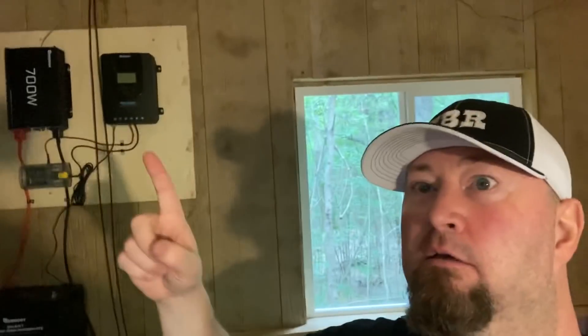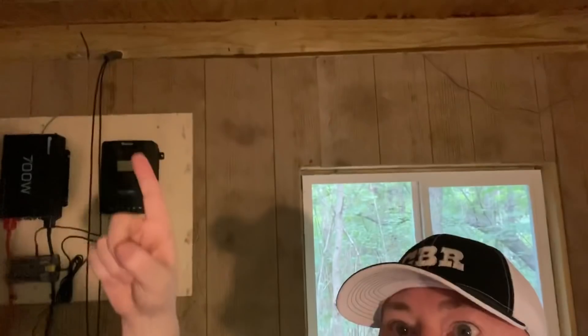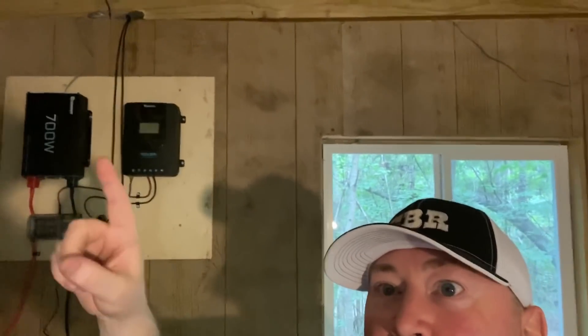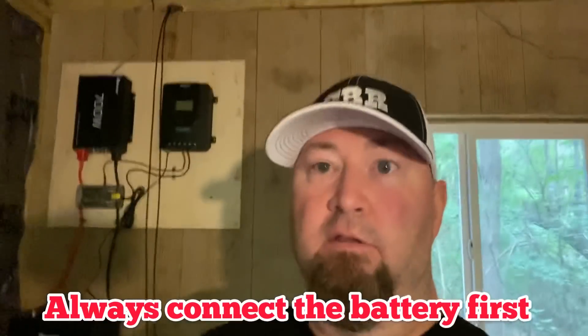You can see up here on the wall — charge controller, inverter, fuse block. Battery goes up out to solar panels there. I need to connect the solar panels to the charge controller, but first I need to connect the charge controller to the battery, and that's what I'm going to do now.